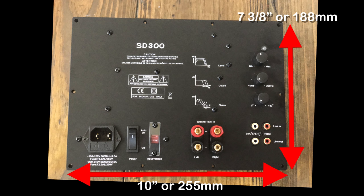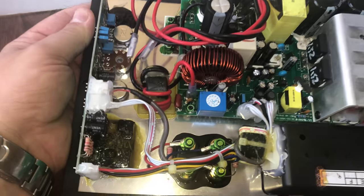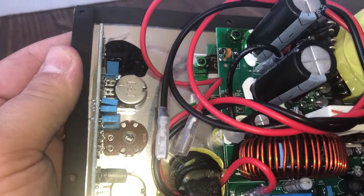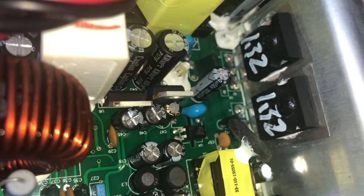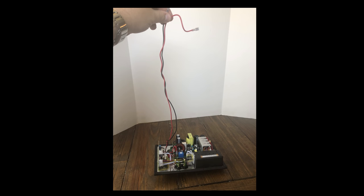Dimensions are 10 inches or 255 millimeters wide by 7 and 3/8 inches or 188 millimeters tall. Here's the rear of the amplifier. You can notice a typical class D design with a switch mode power supply, some rail caps, and some filtering caps. The two transistors have a nice little heat sink to keep them cool. We have the speaker wires — those are really the only external connections here, about two and a half feet, approximately one meter of wire.